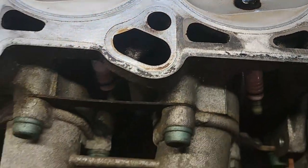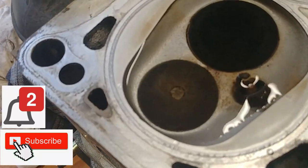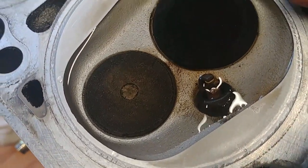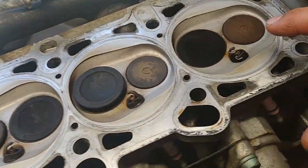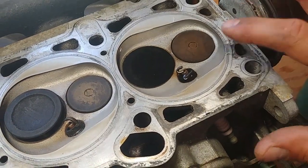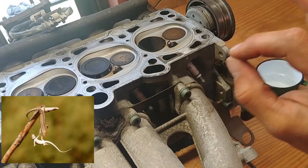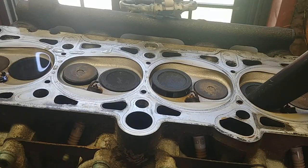If this is your first time visiting the channel, please subscribe and click the notification bell so you won't miss any videos. Four hours passed and water is still there — that's ideal. That cylinder head is clean, everything's fine, we're good.